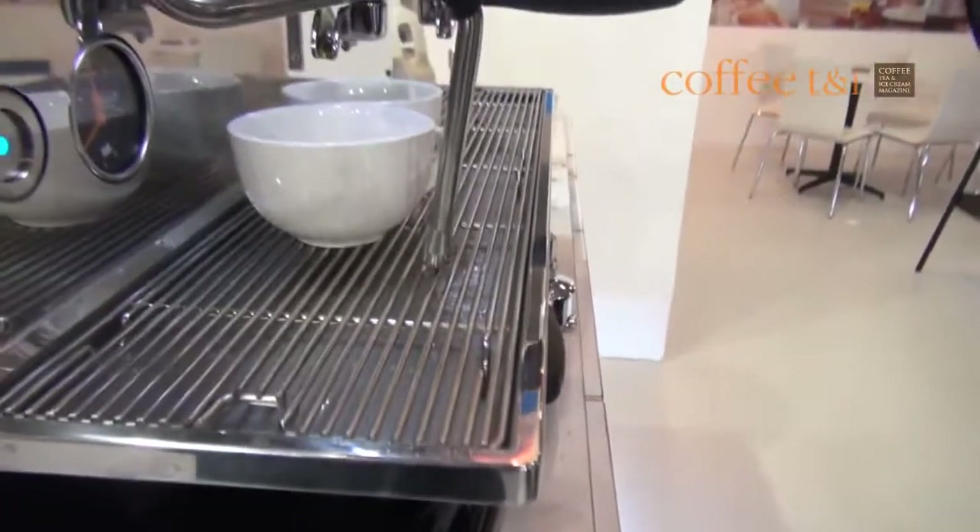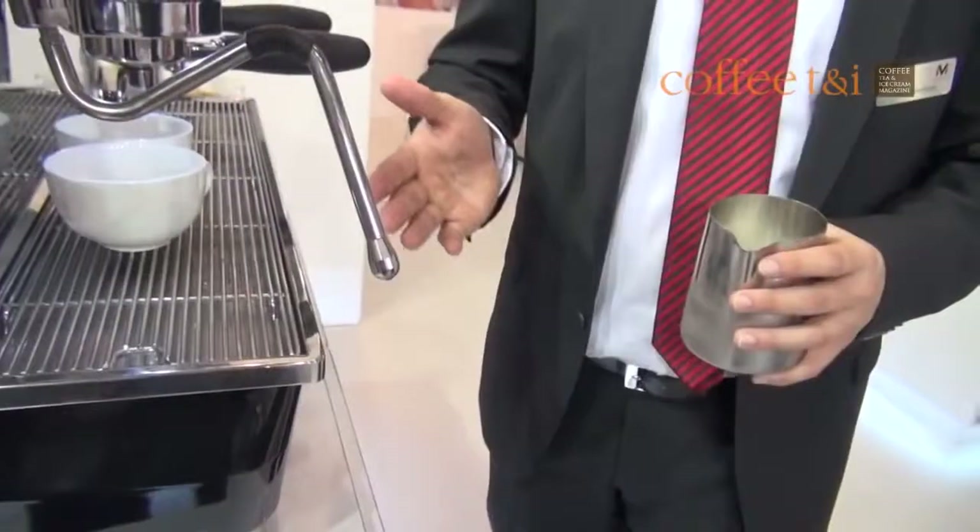Furthermore, the machine is doing this totally automatically. You can set it for a two-cup, and it handles the steam valve operation without the barista needing to intervene manually.